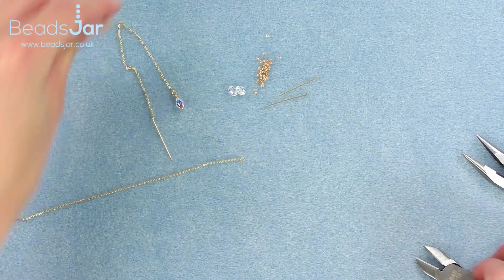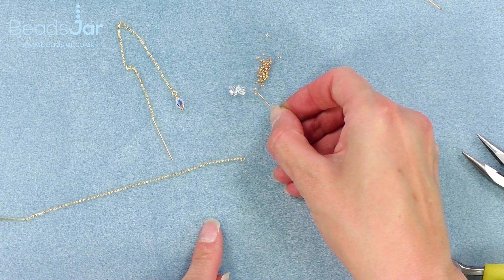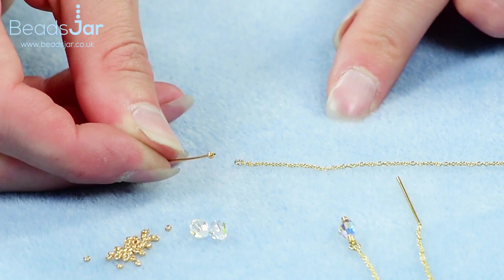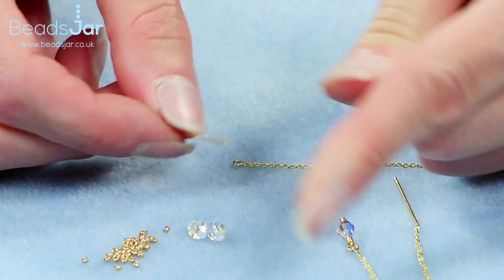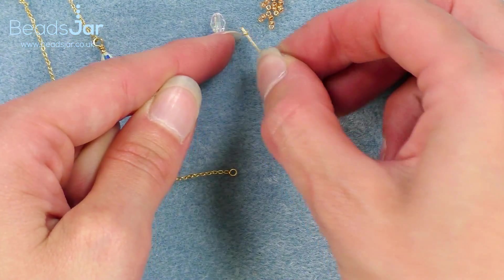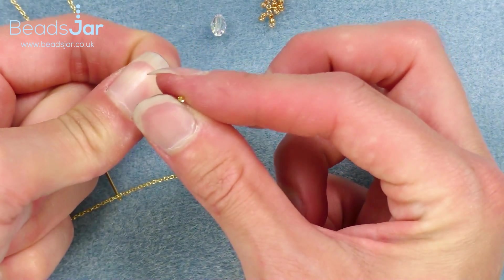We're going to create one drop. I'm going to take one of my one inch headpins and onto this I'm going to pop a size 15 seed bead, followed by one of the oval crystals, and another size 15 on top. Your headpin has the little flat end so that the beads don't come off, so we drop those down.